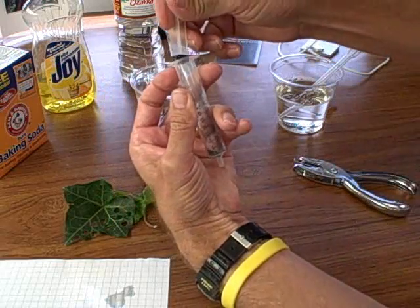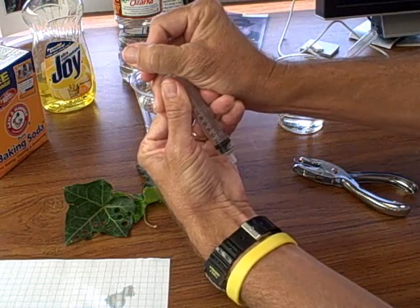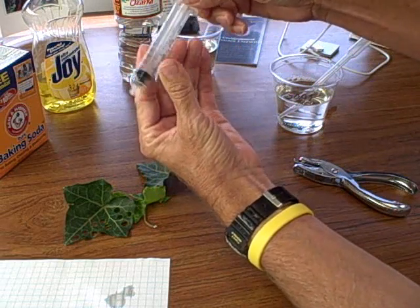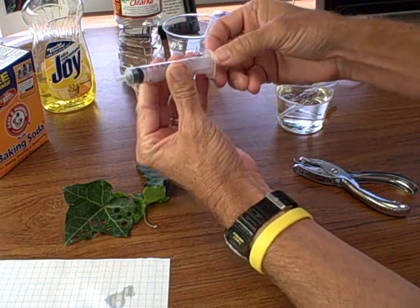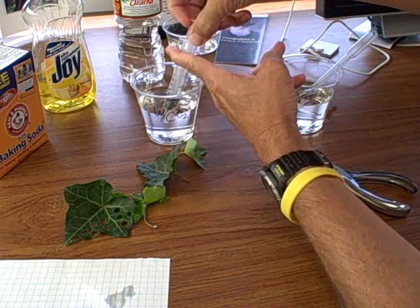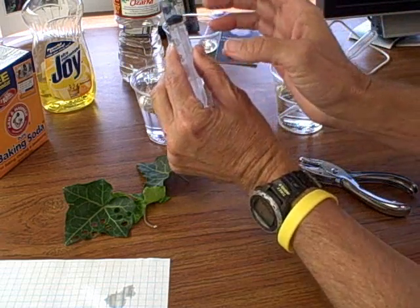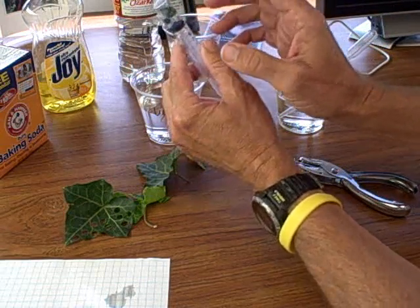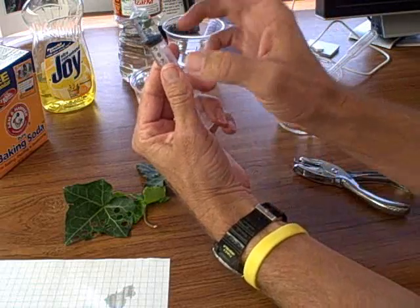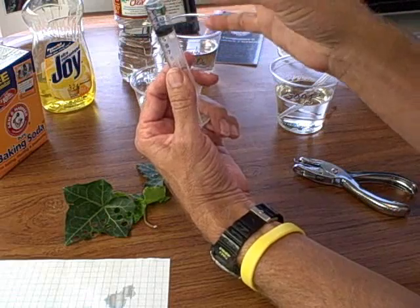Then we add the plunger. Notice I don't squish the discs — I don't put the plunger in so far that I damage them. Now I'm going to pull up my infiltration solution, only about two or three centimeters, and I've given it a little click around to saturate or at least wet all the leaf surface.